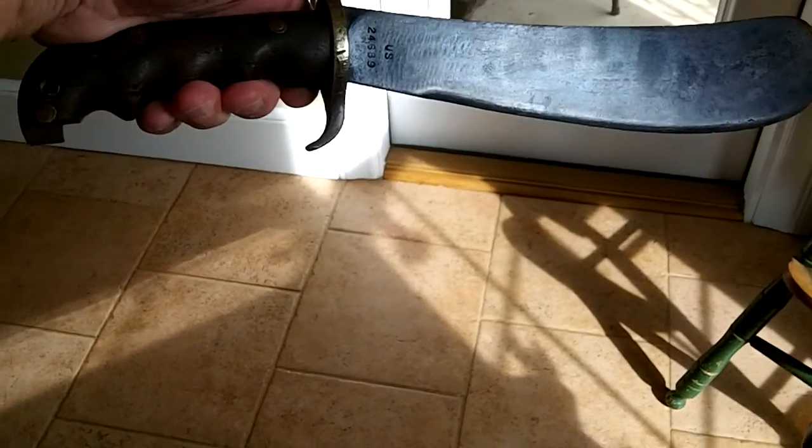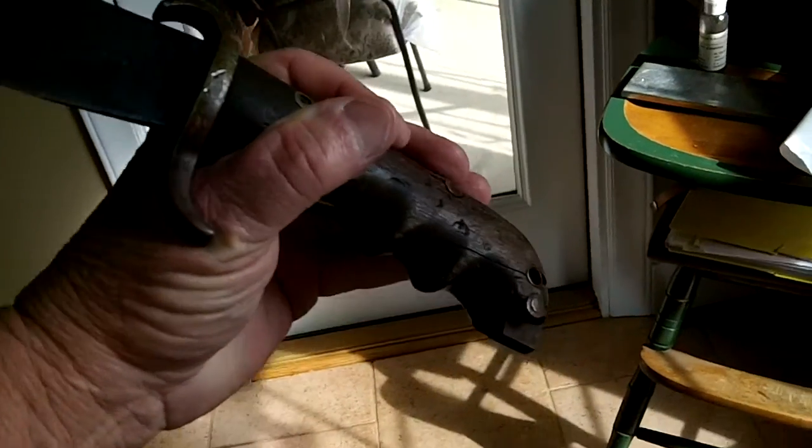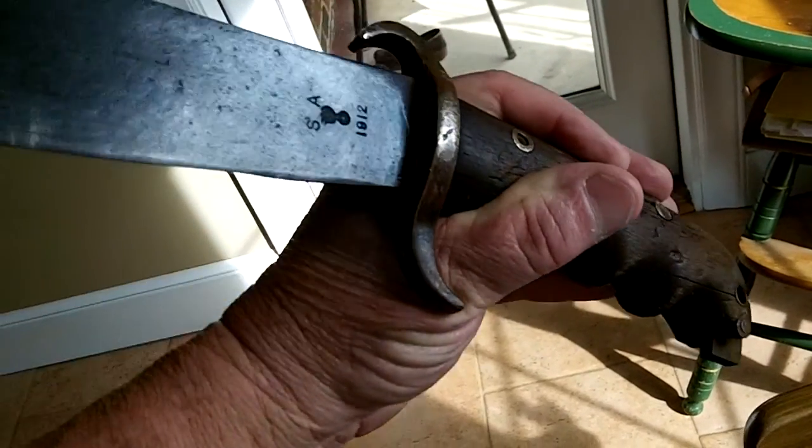And then along came James — look at this. A Bolo. An old one, maybe World War I or before. I don't know anything about Bolos but I know they've been around a long time.